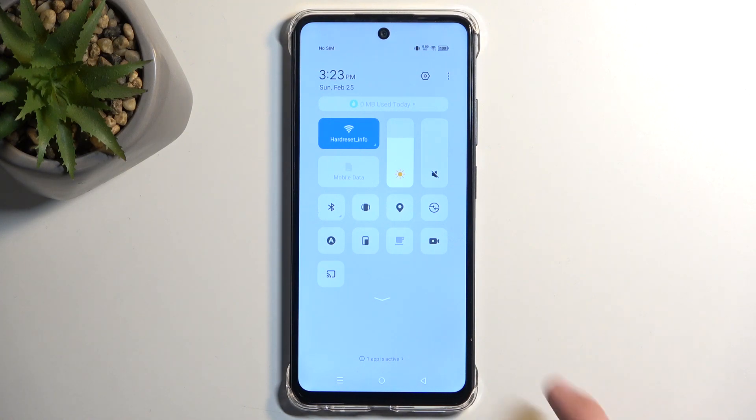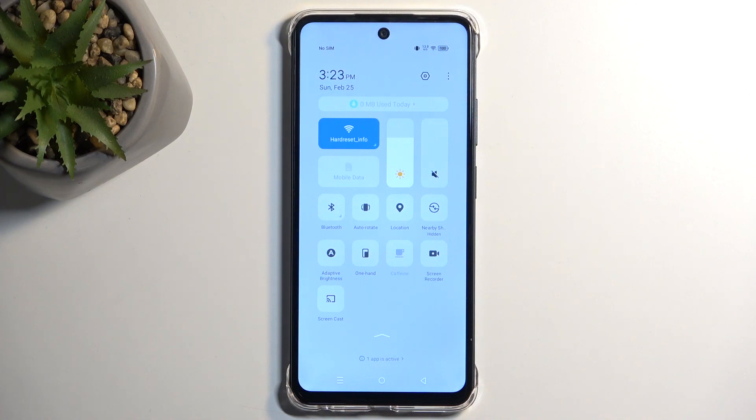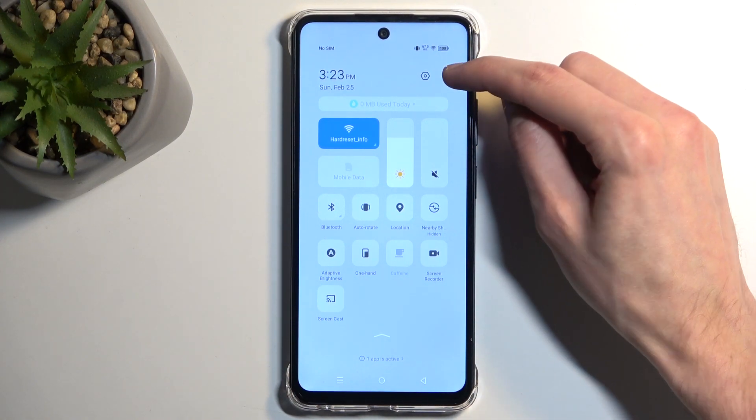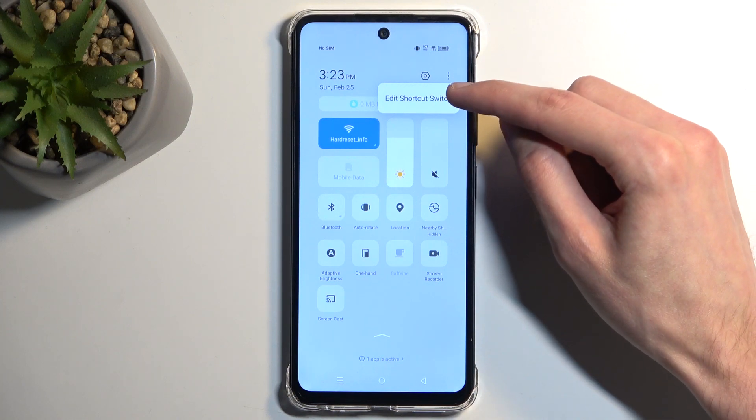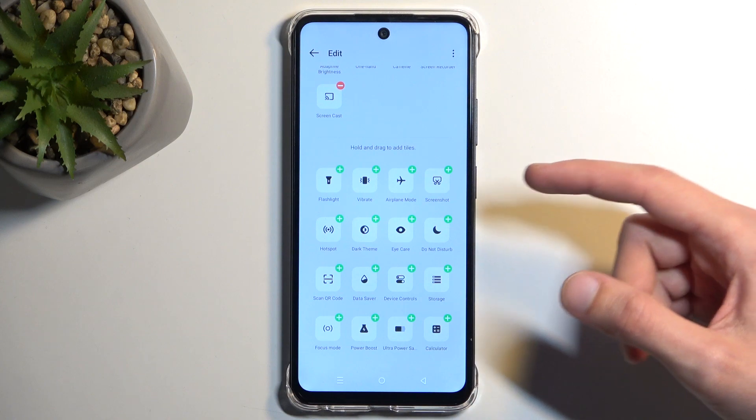It might be added by default. If it is, it should be visible somewhere here, or it might not be. If you swipe down, it will extend the toggles and give you a name under them. As you can see, there is no power saving here. So we can click right here on these three dots, select edit, shortcut, switches, and then find it somewhere below.